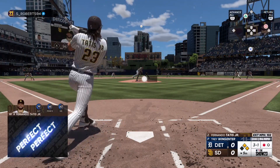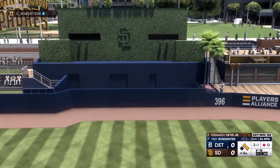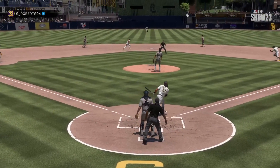And a 3-1 on the way. Swung on, belted. That's back there. And gone. He blasts one out to center, and they tack on three. It's 3-0.